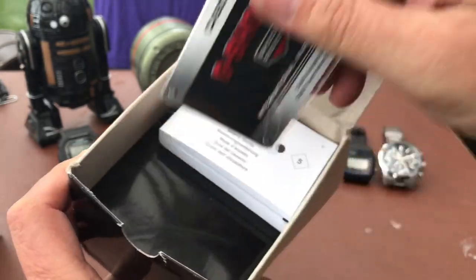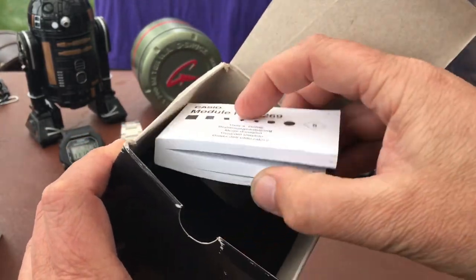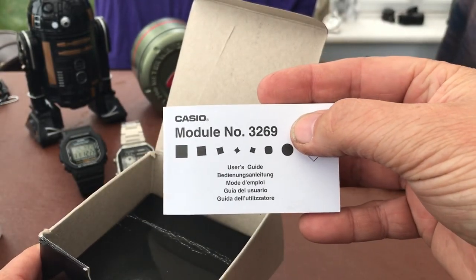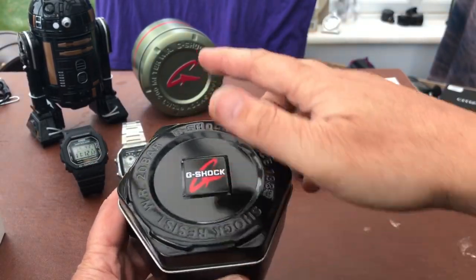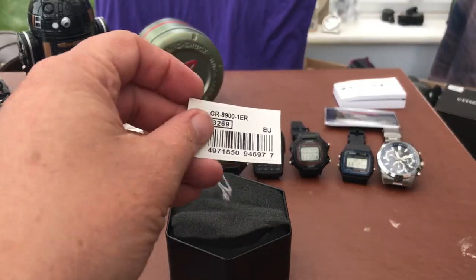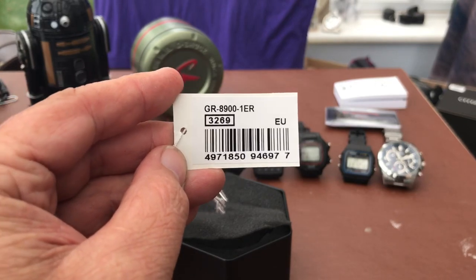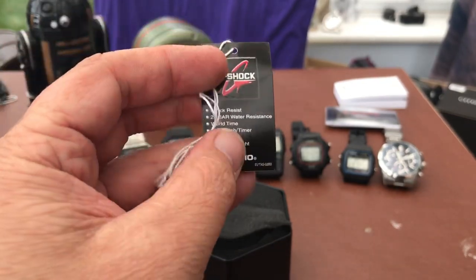As you can see here we've got the warranty - usual Casio thing - and a little pamphlet with a load more pamphlets inside it. You can see the module number on this is the 3269. Inside we'll find another tin - a nice little G-Shock tin. So the model number is the GR8901ER, so you can see it's an EU model. And the 3269 module number matches what was on the manual.